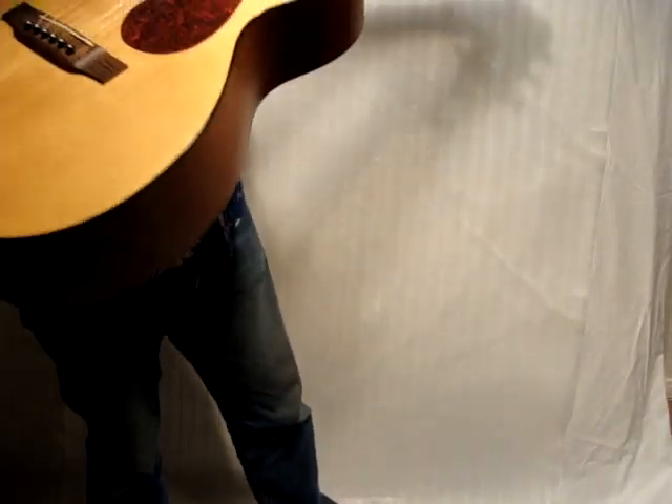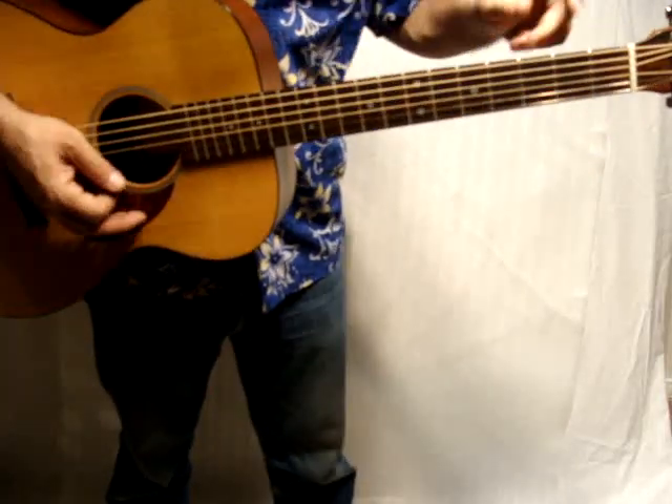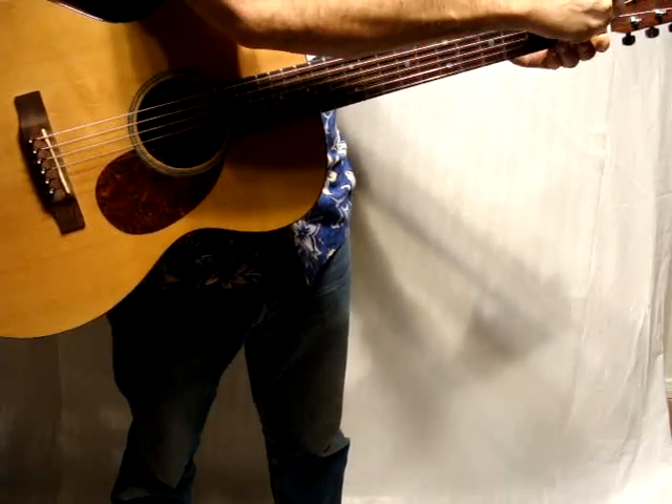This is the Martin OMM, Orchestra model, Mahogany Orchestra model. It has new Martin strings on it. I'm just going to show that there's no dead frets or buzzing.